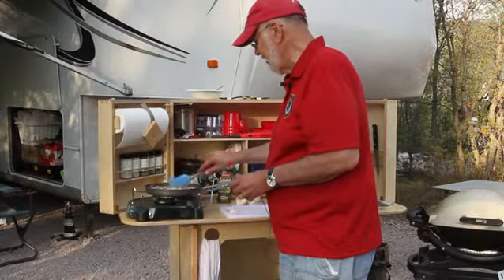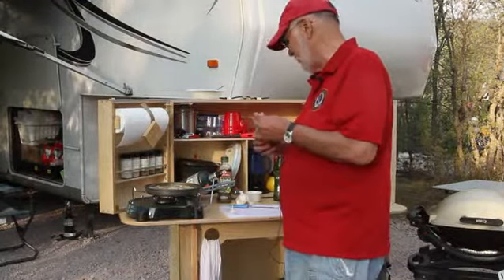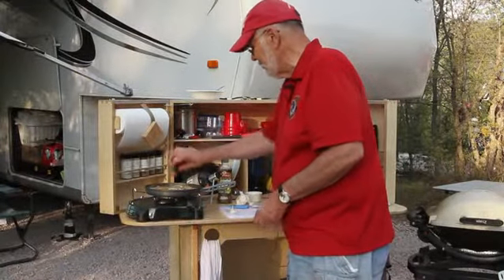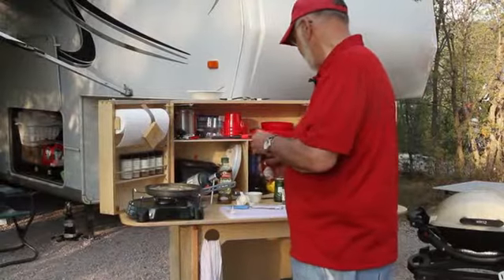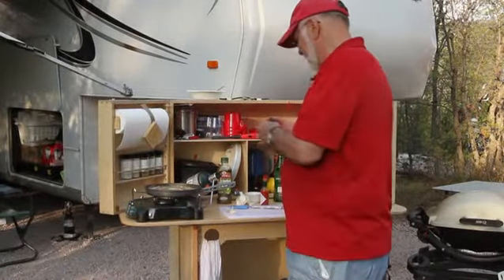These shrimp, by the way, have the skins on. They've been de-veined and washed carefully before being brought out here. We add a little Tabasco — just a few little dashes — and a little bit of black pepper.